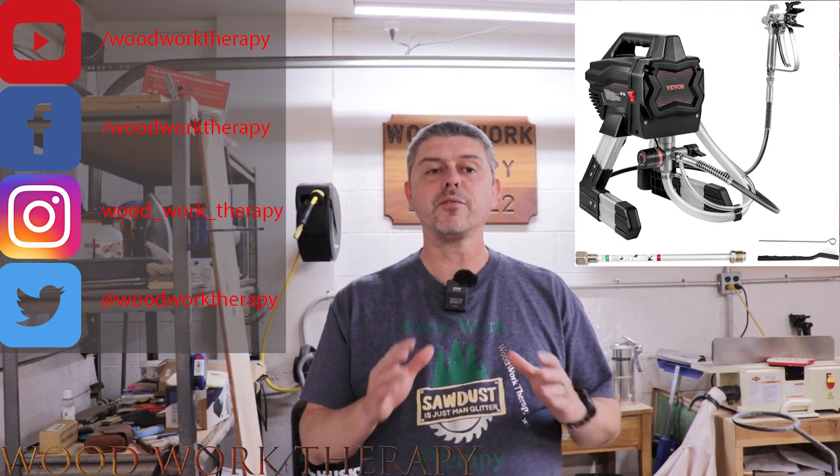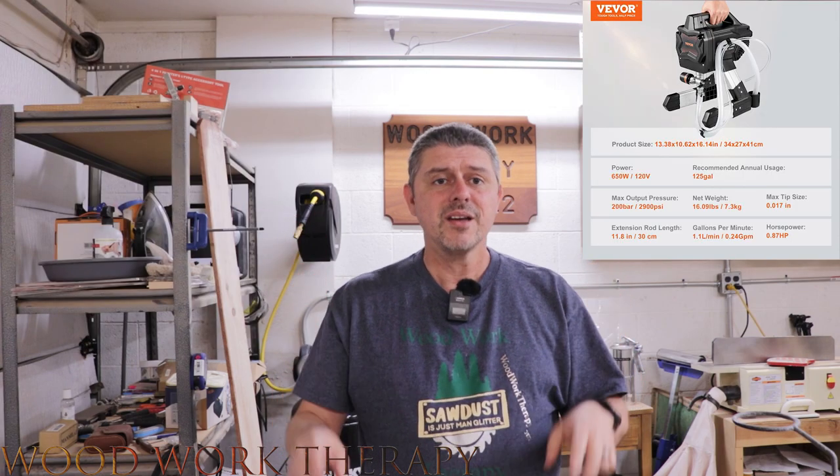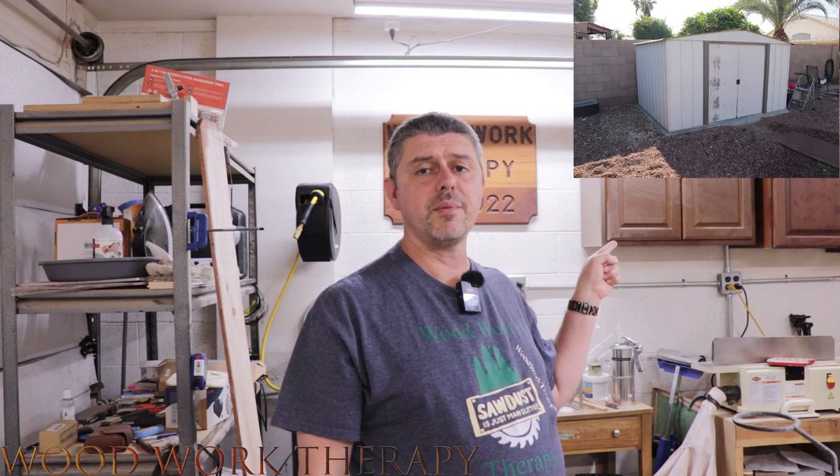Today we're going to be reviewing the VEVOR stand airless paint sprayer, a high efficiency painting machine that claims to be perfect for both indoor and outdoor use. To put it to the test, we're going to use it on our old shed out here in the backyard.